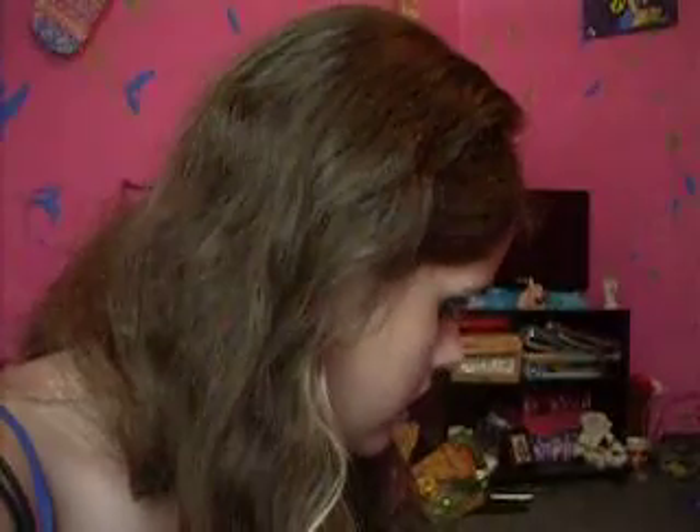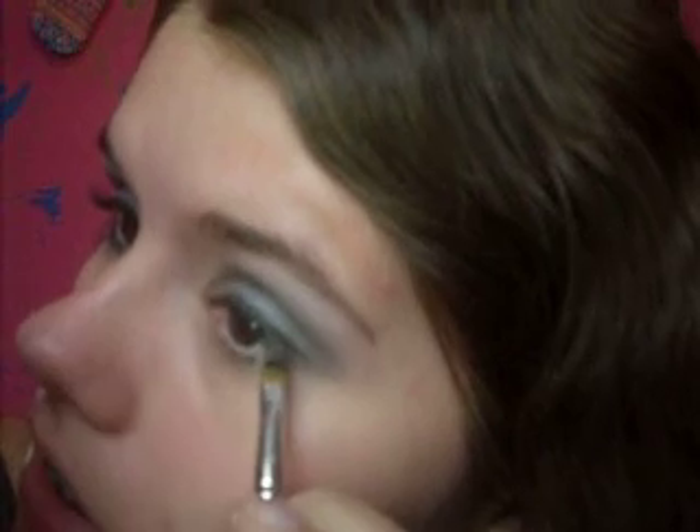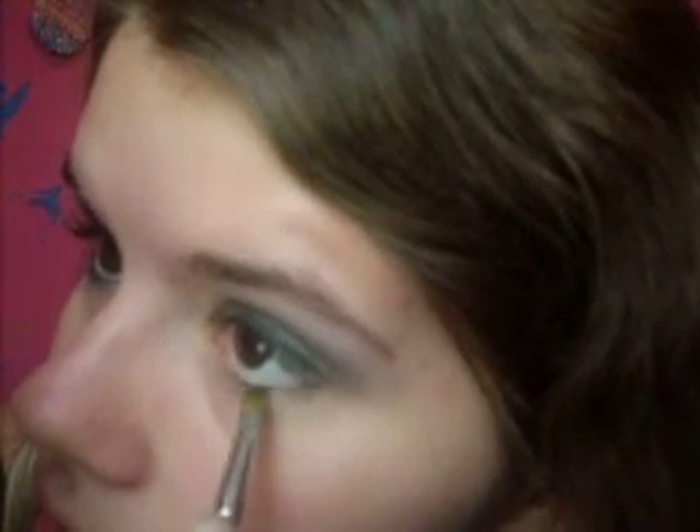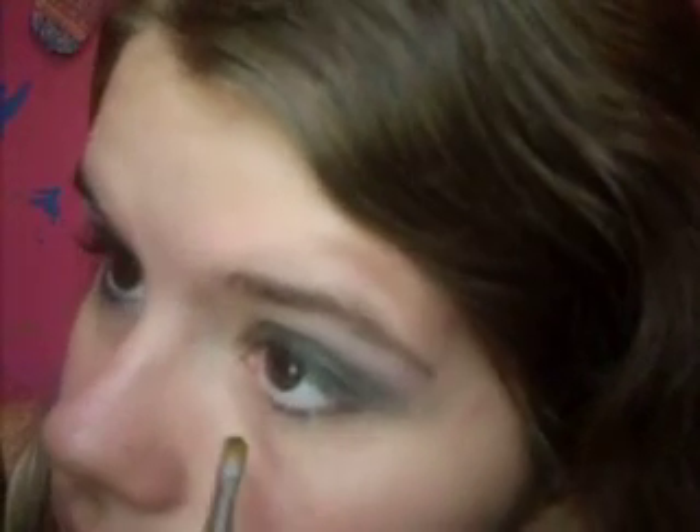Now we're going to get some more of it on that brush and smudge this underneath our eye. Again, I'm not going all the way in.